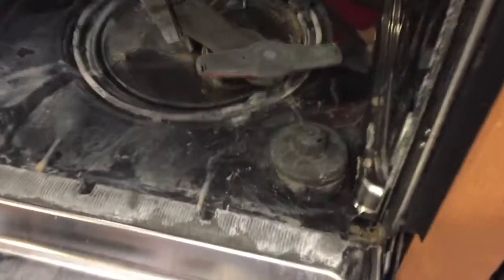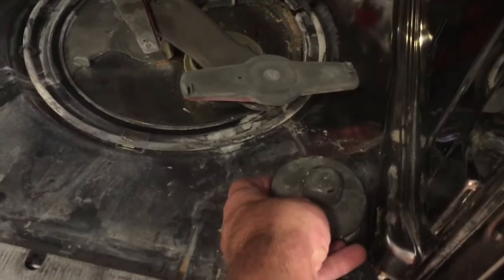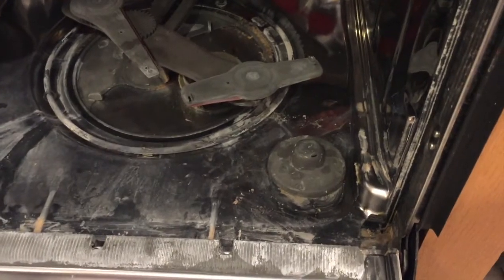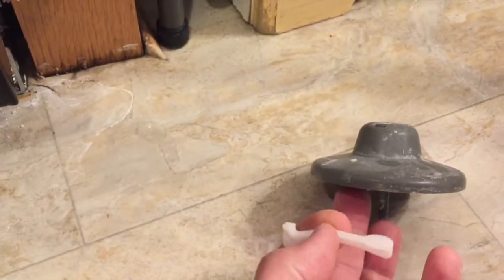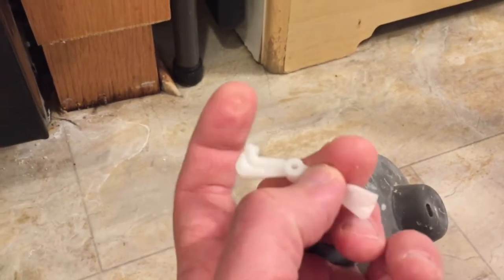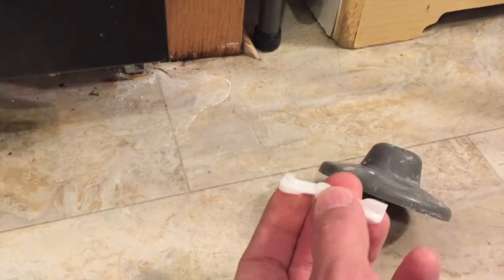The culprit for this problem is always this little thing right here — this is a float valve. The way it works is when your dishwasher fills with water, this thing floats up and kicks off a little switch under there to stop the water from flowing in. There's a little lever down in there that hinges right where my thumb is — when the water pushes it up, it goes up and the switch goes off.